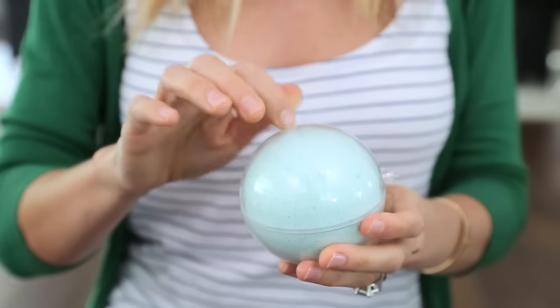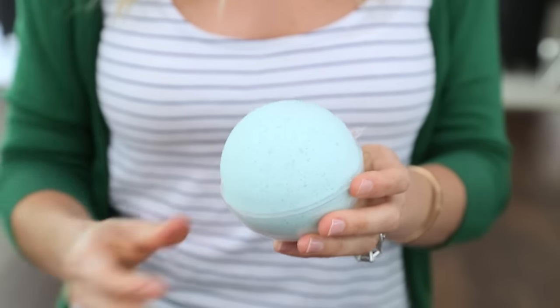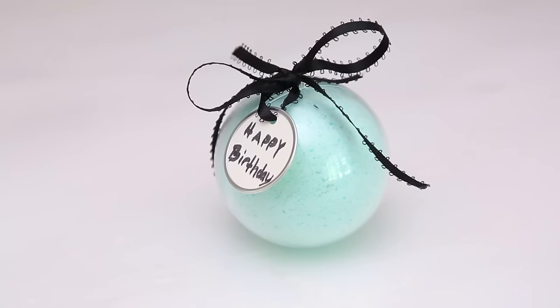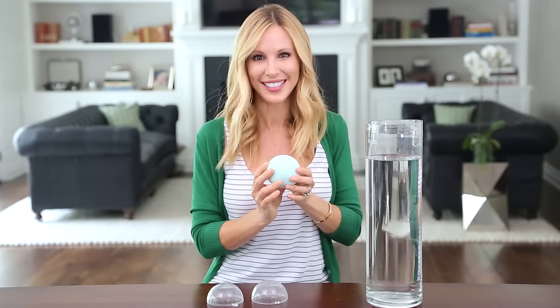Our bath bomb is dry. Now we're gonna open it up and test it out. Just gently tap on the plastic and do the same thing on the other side — ta-da, we have our bath bomb! These turned out really, really cool and they make great gifts. You can actually leave them in the mold and just tie a ribbon on top. Now for the fun part — let's test this baby out!